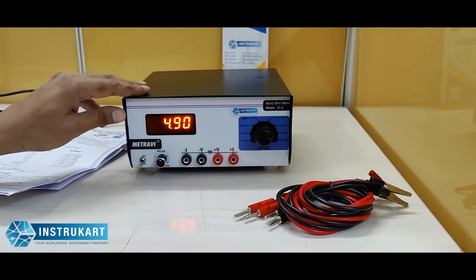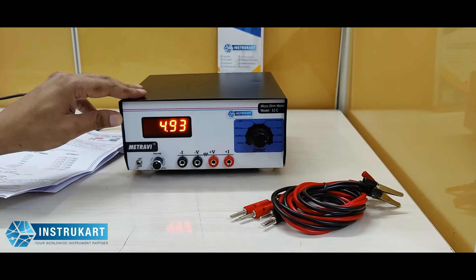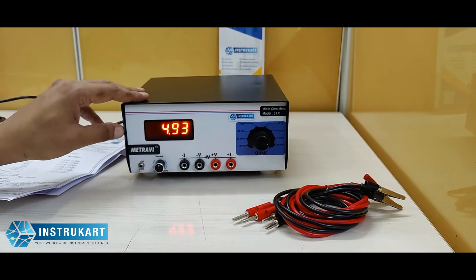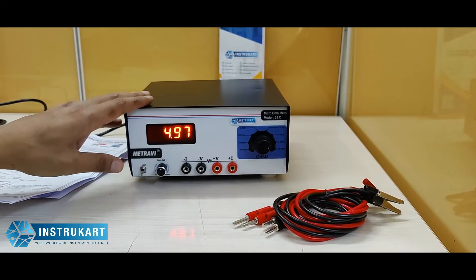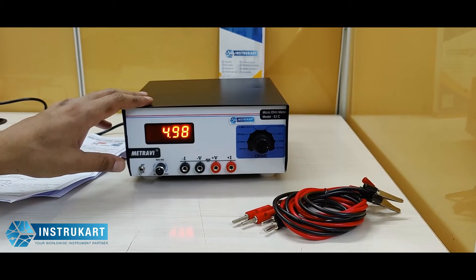It comes in the measurement range of 1 micro ohm to 19.99 kilo ohms in 8 ranges, with different accuracy starting from 0.2% plus or minus to 0.3% plus or minus.